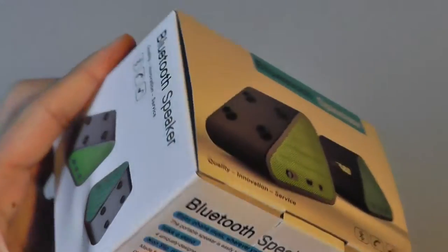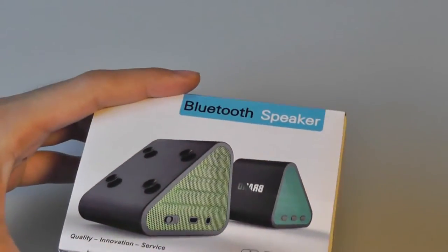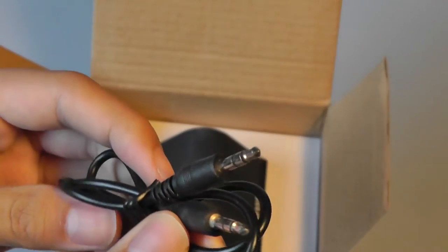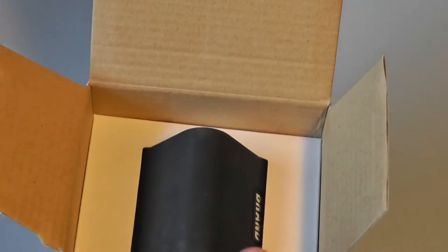In terms of the design of the packaging, we have a pretty good box — you could also give this as a gift. On the inside, you have access to a funky-looking micro USB cable that's cyan blue. There's also an included auxiliary cable if you don't want to use Bluetooth. And finally, you have the Bluetooth speaker itself.